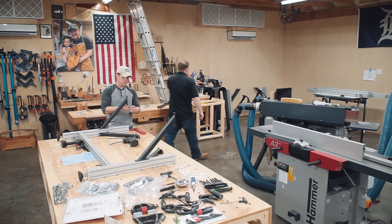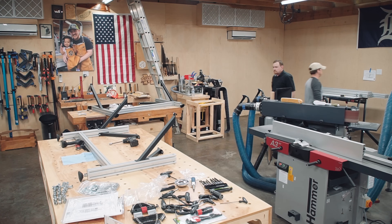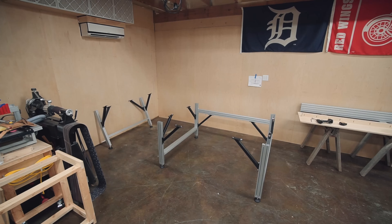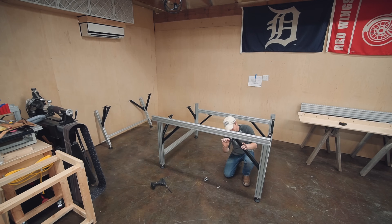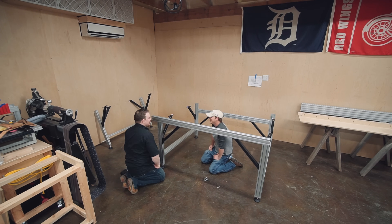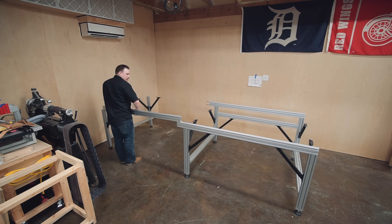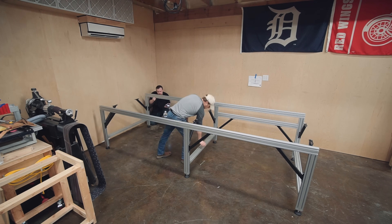I'm not going to get into all the fine details of building this CNC — it's all documented online as far as the assembly instructions — but I did want to document a little bit of it. I set up a time-lapse camera for the entire build. It was three seven-hour days when it was all said and done for the two of us. It was just a casual build and very not difficult. You're just basically following instructions.